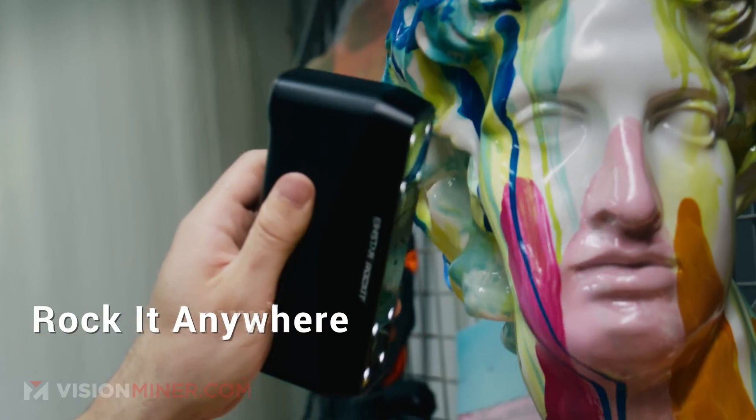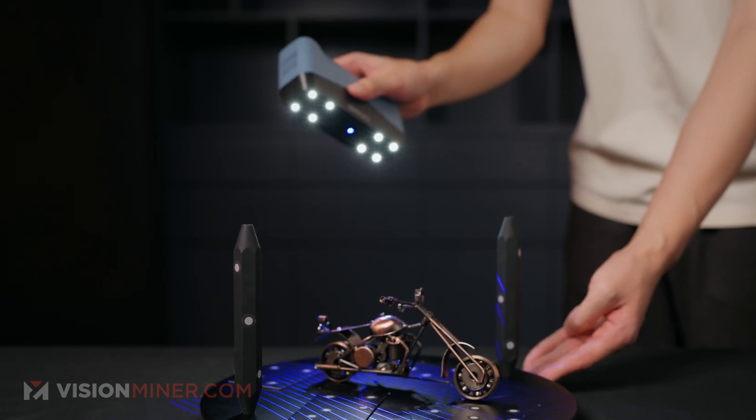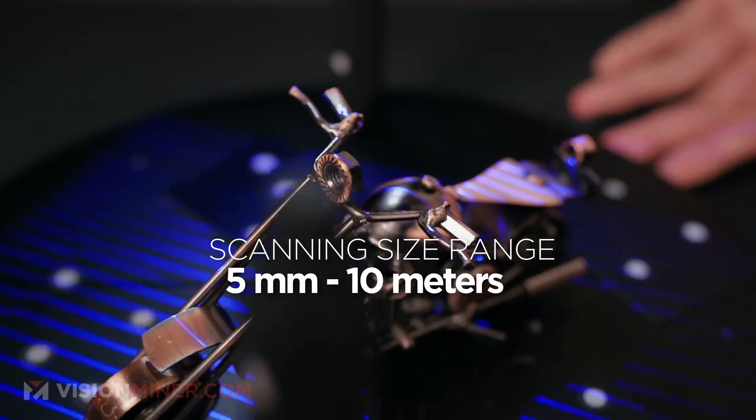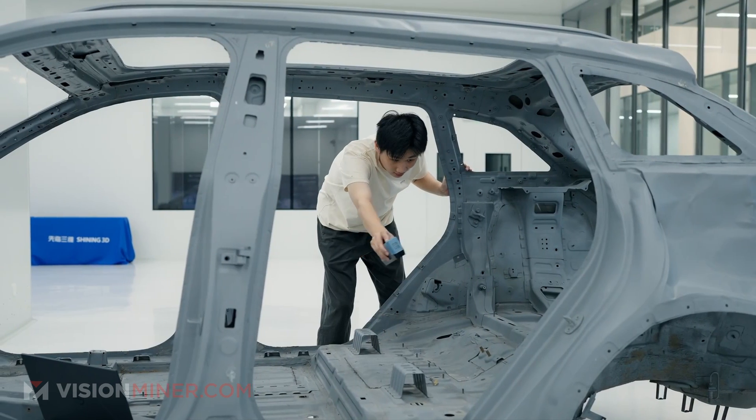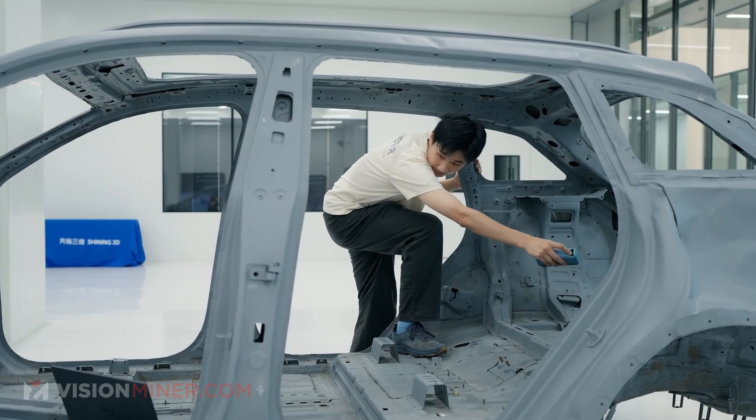We will still recommend using global markers for the best results, but for the most part, the Einstar Rocket is going to be easier to use and easier to set up in almost every scenario. Scanning without markers will save you tons of time, and you also don't have to remove all those markers from your part when you're done. These scanners are designed for a pretty wide range of sizes — from a 5mm object up to 10-meter big objects. So you could scan trinkets that fit on your keychain all the way up to a car. If you're scanning a car, the Rocket is definitely the one to go with, saving you so much time in prep.